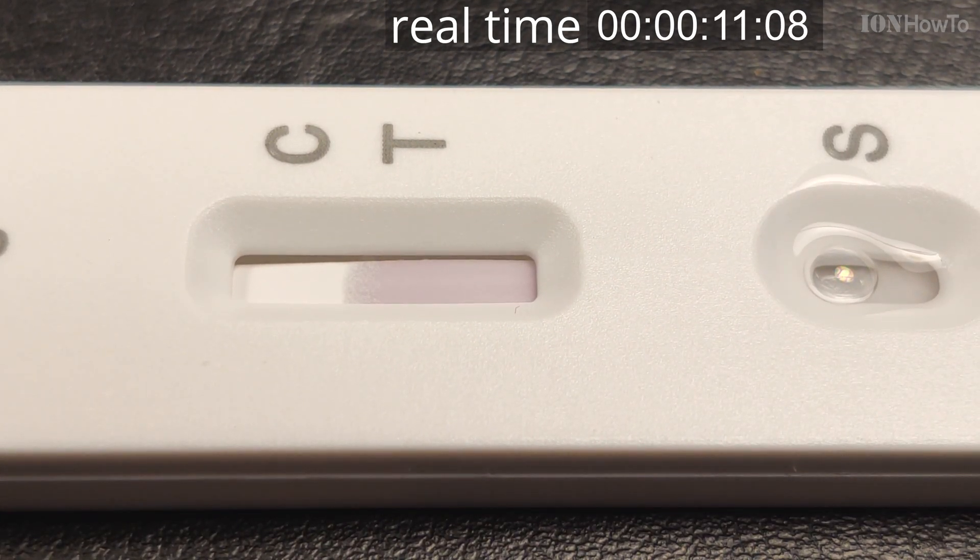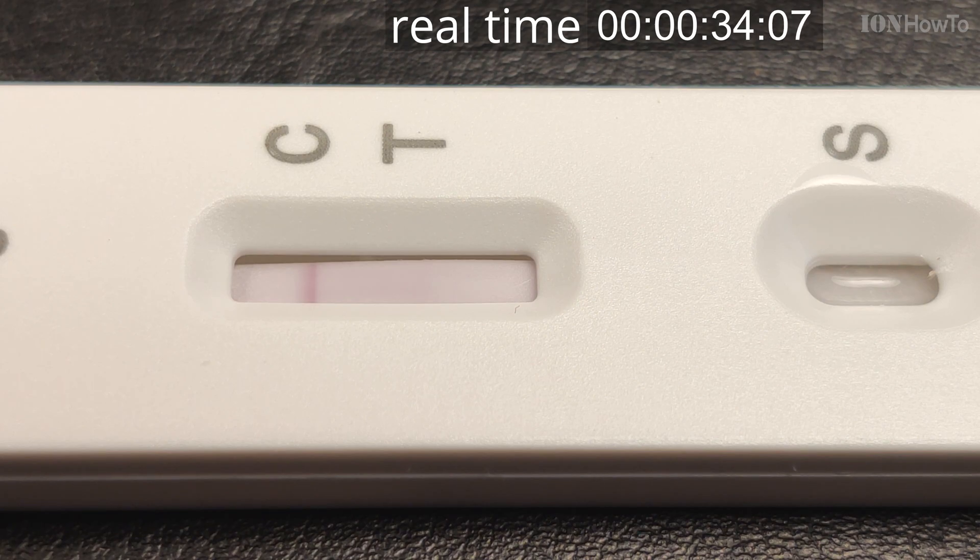On this test and this sample, even though it was a bigger sample than another test I did which showed immediately, the T line doesn't show so quickly. I'll put a link in the description to the test where the T line shows before the C line. But you will see it slowly starts to show.